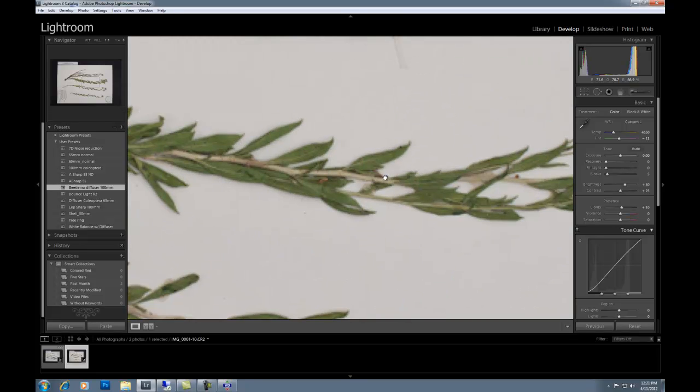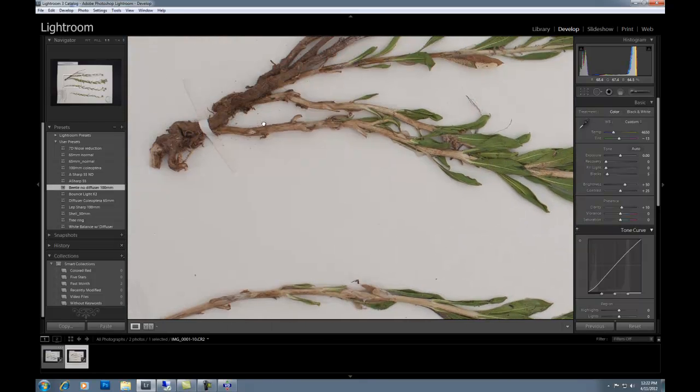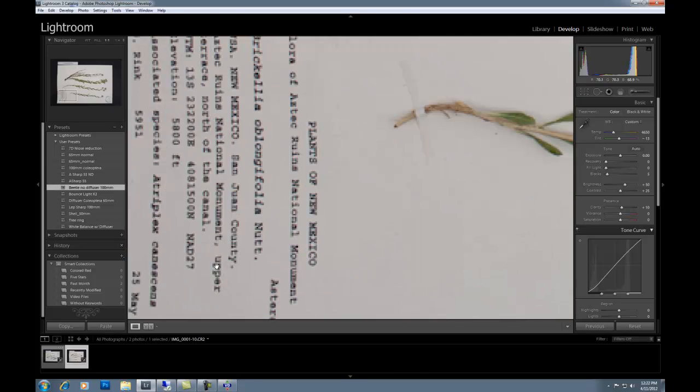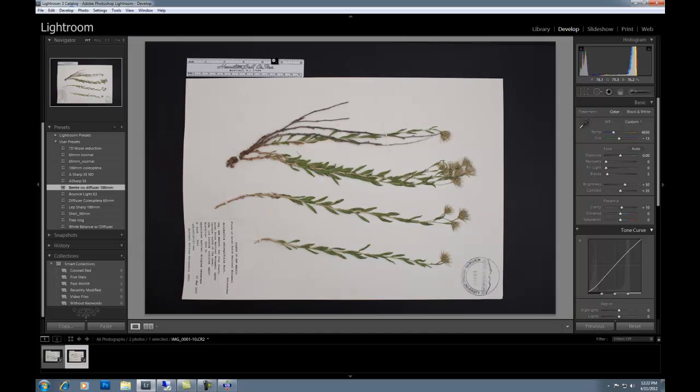The lighting is nice and even, and the plant specimen is in focus in all parts. You can see the words are in focus as well. This is a typical herbarium sheet image. A note: because the image has been zoomed out and using such a macro lens, you need to make sure that your lighting is very, very low — otherwise it's going to be overexposed.